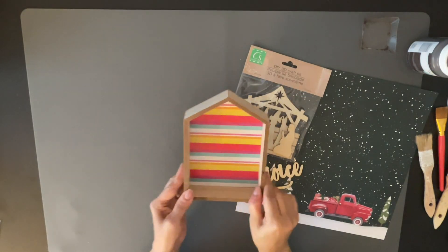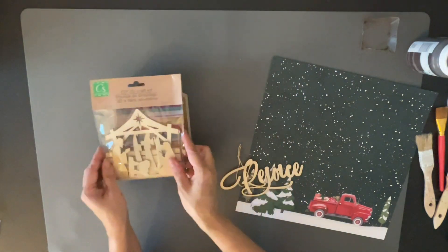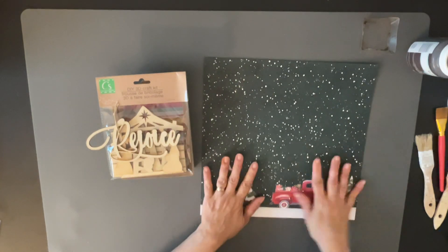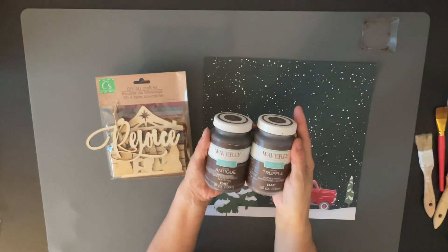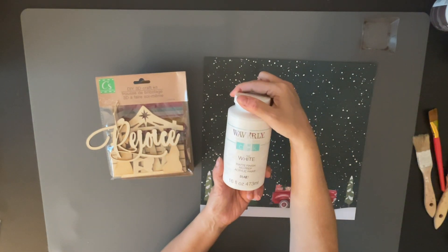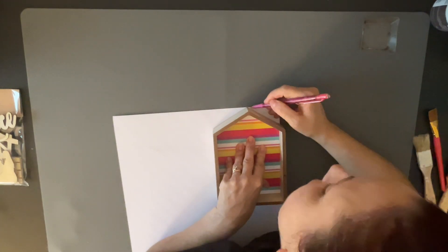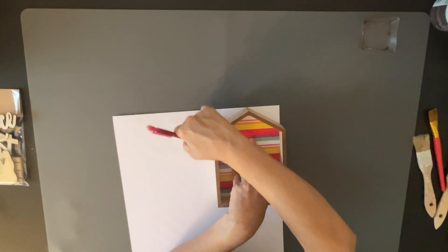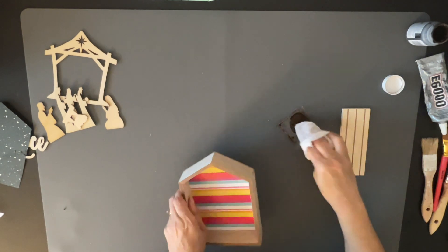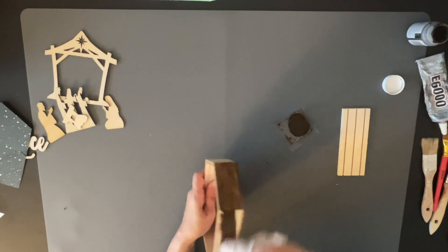For the first DIY, we're going to be using one of these little 3D houses from the Dollar Tree, also this word 'Rejoice,' and a piece of scrapbook paper. The first thing we're going to do is trace out the inside for our little house — the scrapbook paper is going to go on the inside — then I traced and cut it out.